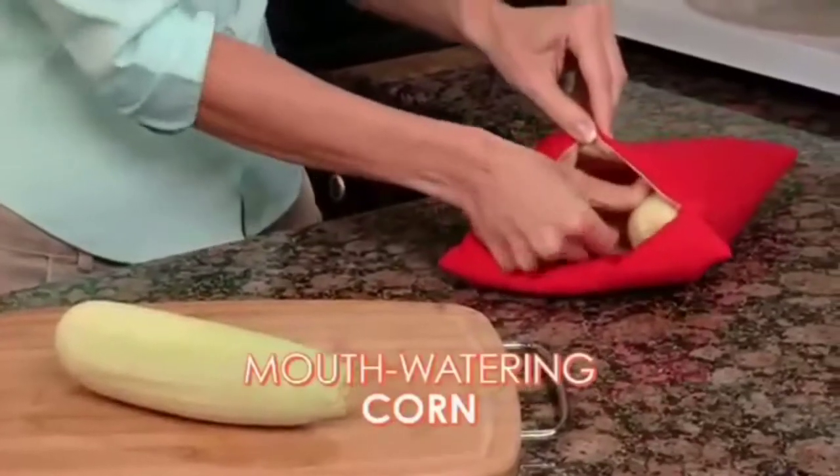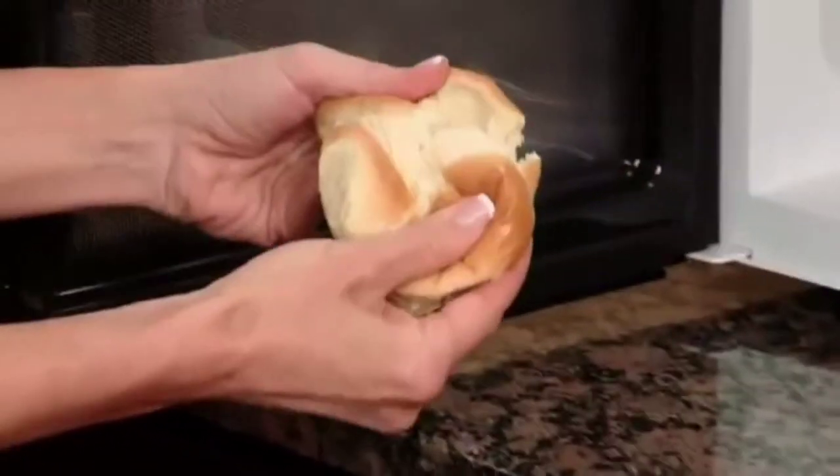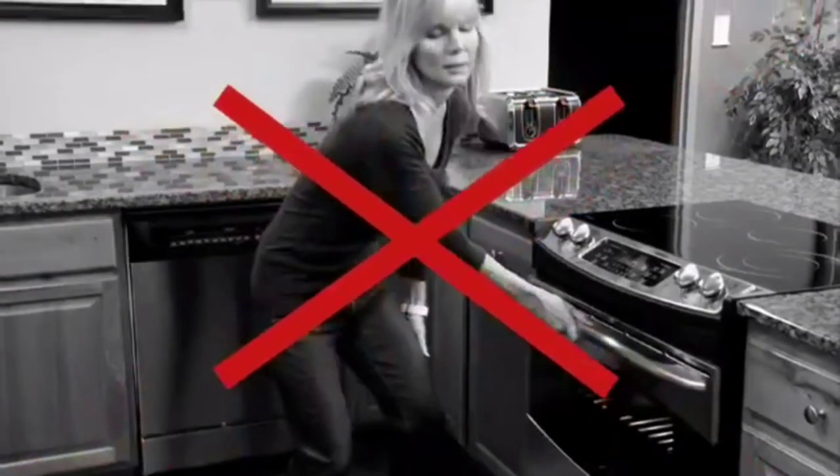But that's not all. Cook mouthwatering corn on the cob in just four minutes. Rock-hard bread — Potato Express reheats it to soft, doughy perfection. Machine washable and reusable. So stop wasting time baking potatoes in the oven.